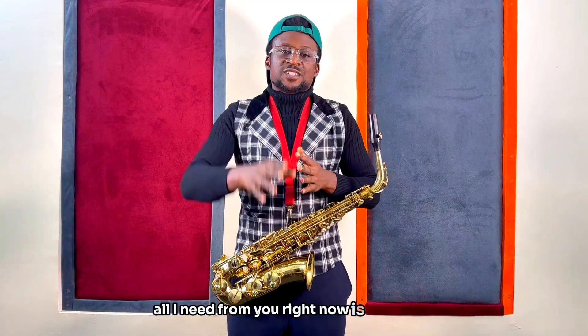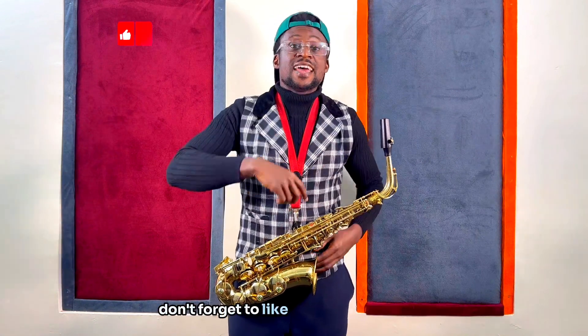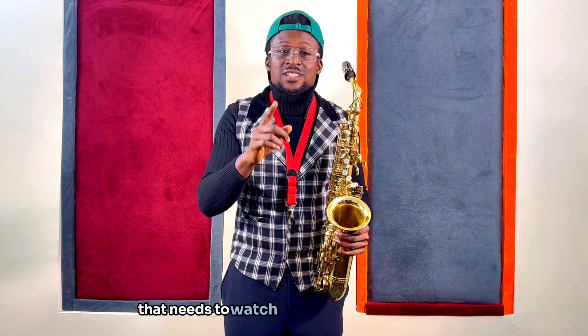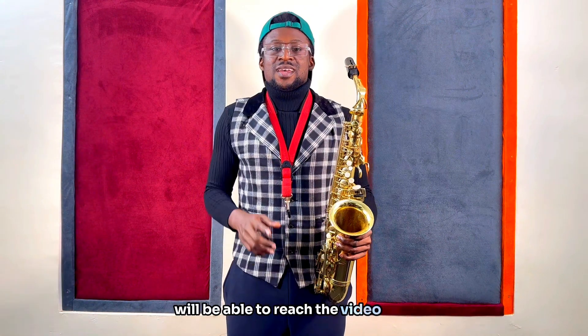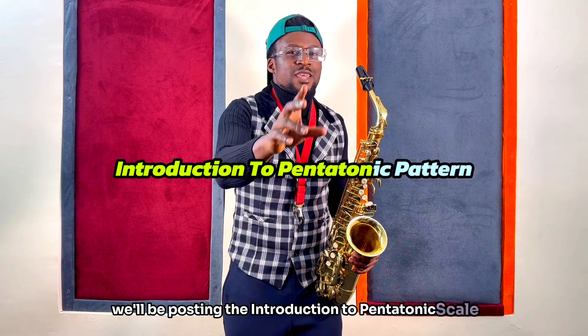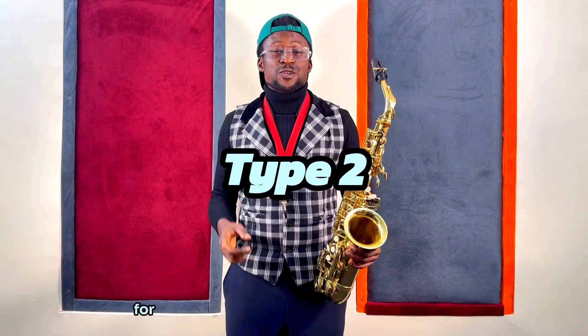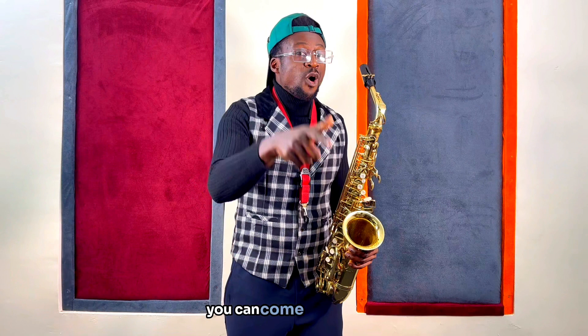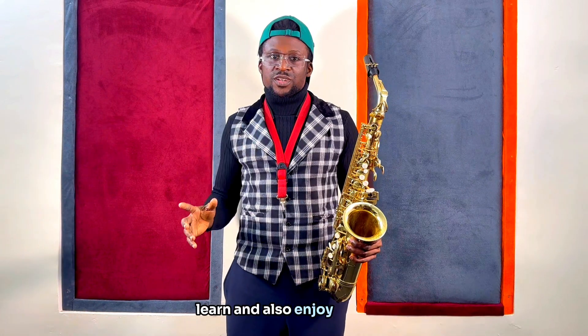All I need from you right now is to hit that subscribe button. Don't forget to like and share this video to family and friends, so that every saxophonist out there that needs to watch and learn from this video will be able to reach it. For our next pentatonic scale series, we'll be posting the introduction to pentatonic scale pattern type 2. Hit that notification bell so that whenever we post this video, you'll get notified, you can come over, watch, learn, and enjoy yourself.